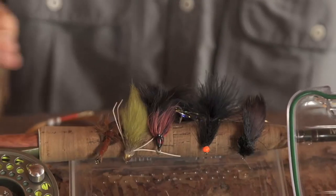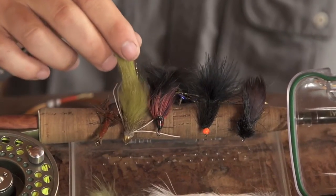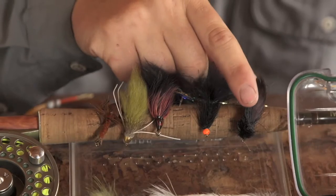Now as for flies, the major forage here are bugs and leeches, so experiment. Bring some crayfish. If you have some saltwater mantis shrimp flies, give that a shot. Anything in dark colors like an olive zonker or an olive bunny strip to a black leech pattern works well.